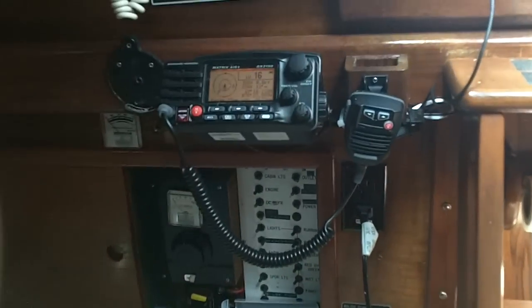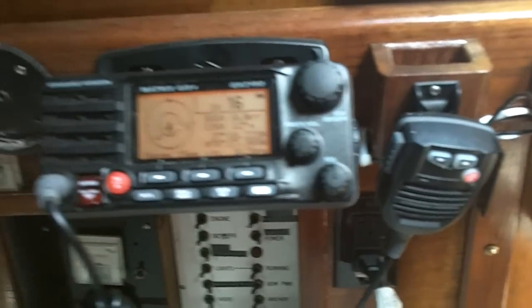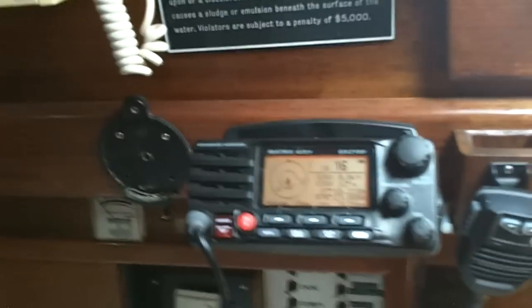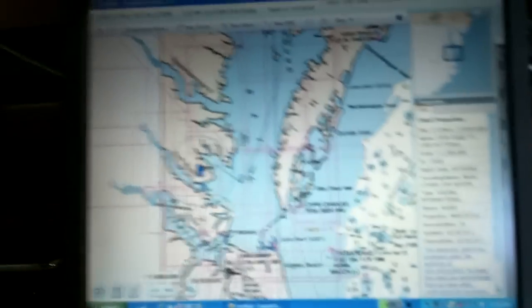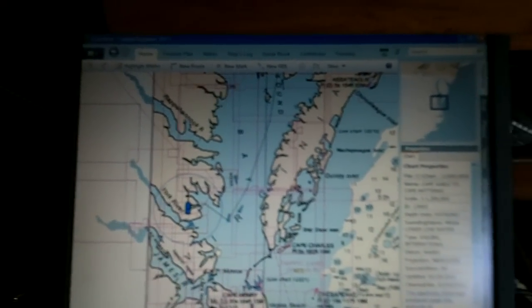Here are the electronics. We have a VHF — very high frequency radio. It has an interesting feature called AIS, automatic identification system. Commercial boats are now required to carry this transponder, so we can pick up ships in the neighborhood via the VHF signal and it plots them on this little compass rose. We also have it attached to the computer, where you can see on this shot of the Chesapeake Bay there's about a dozen ships that we're currently tracking.